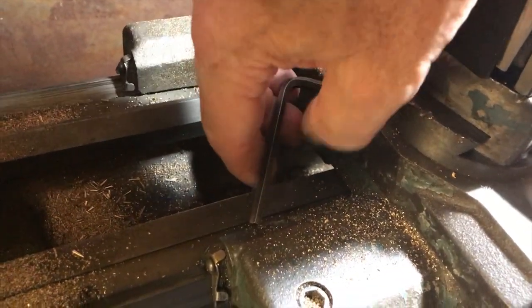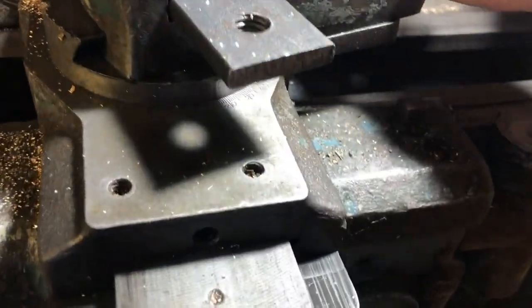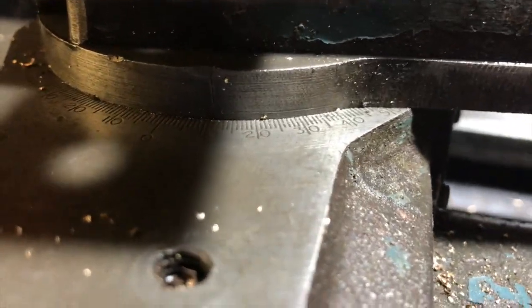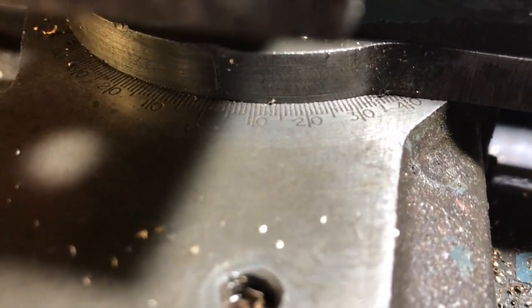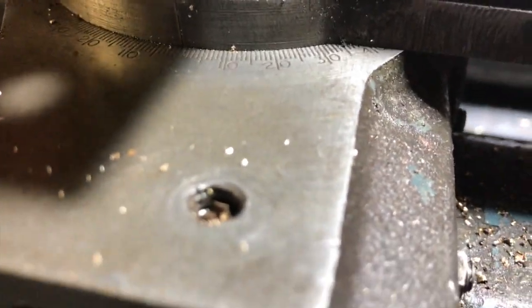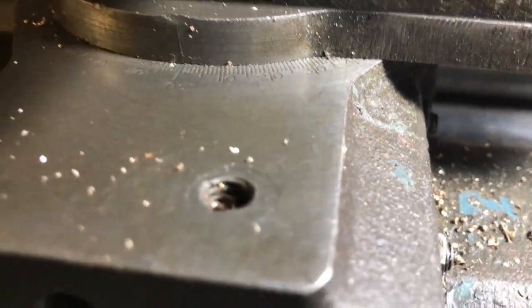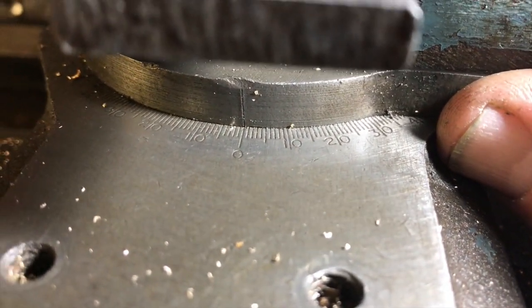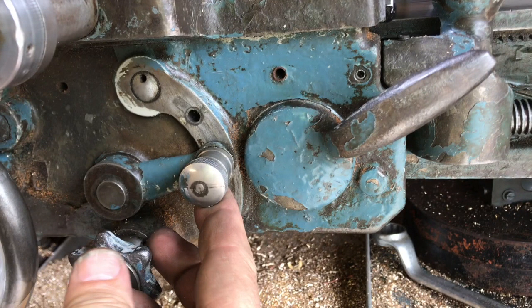The compound slide is held in place with two Allen screws. I'm loosening one of them here — really you should clamp both tight — then once loosened you can rotate the compound slide to cut tapers and angles. In this case we're rotating it so that the cutting tool, when cutting the thread, is only fed at an angle of 60 degrees, cutting on one side only.